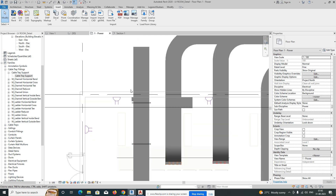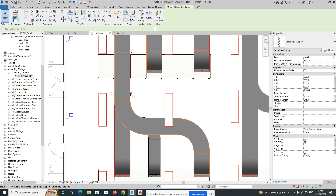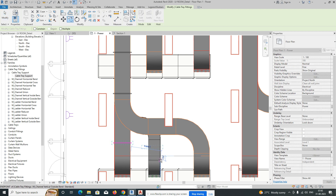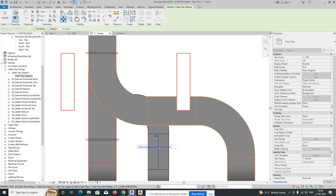Go to the next location and add one more support. Copy this one and place it over there. Give the support for this cable tray run as well, making sure it's positioned in the center.